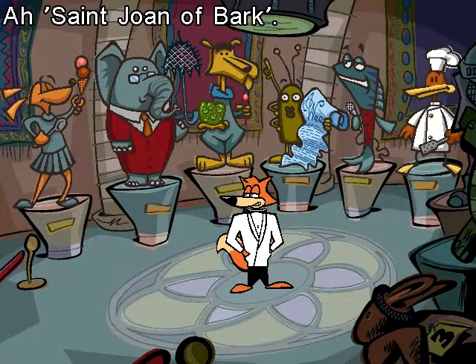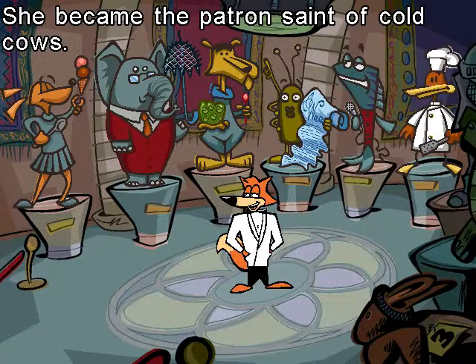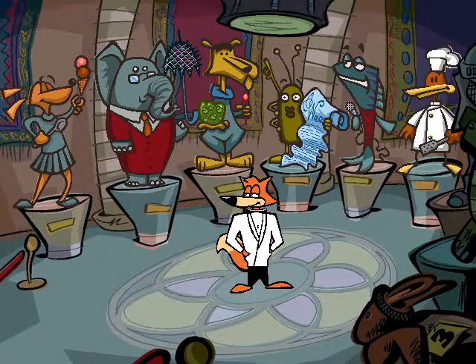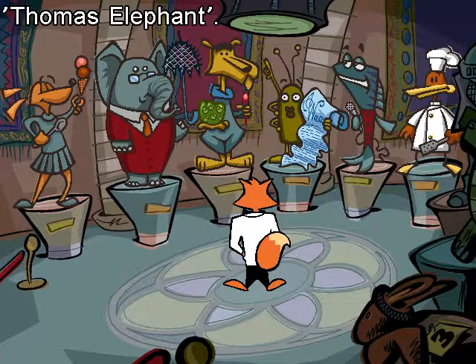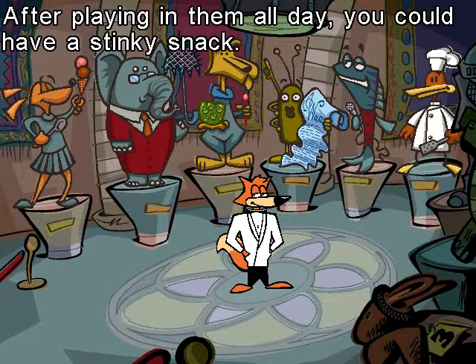St. Joan of Bark! She made sure that every child in the world had access to ice cream! She became the patron saint of cold cows! Thomas Elephant! Inventor of the mesh umbrella, light bulbs painted black, and shoes made out of bubble gum! Gum shoes! After playing in them all day, you could have a stinky snack!